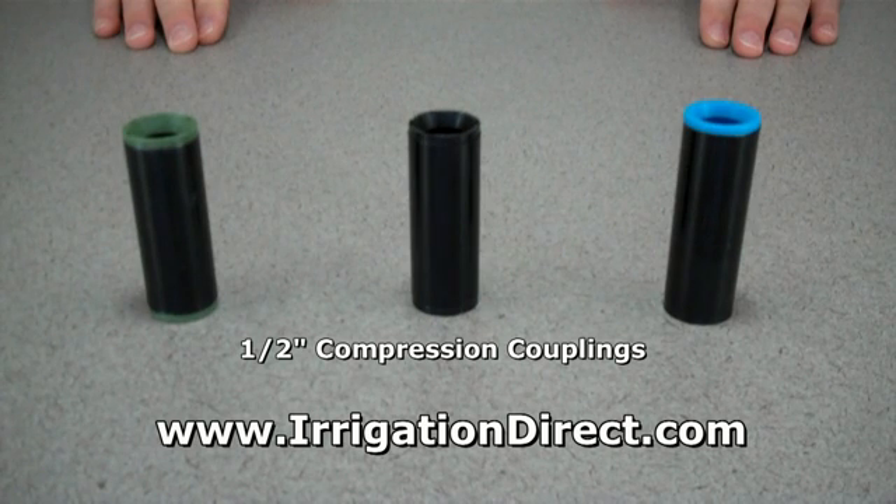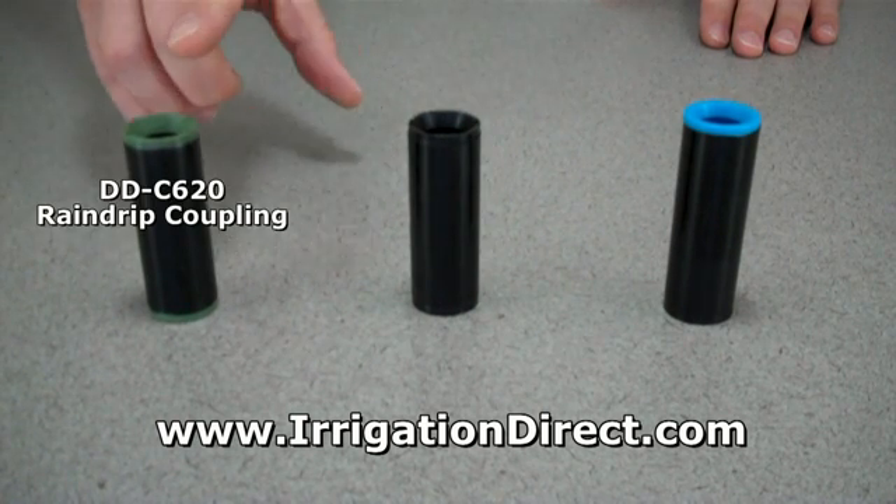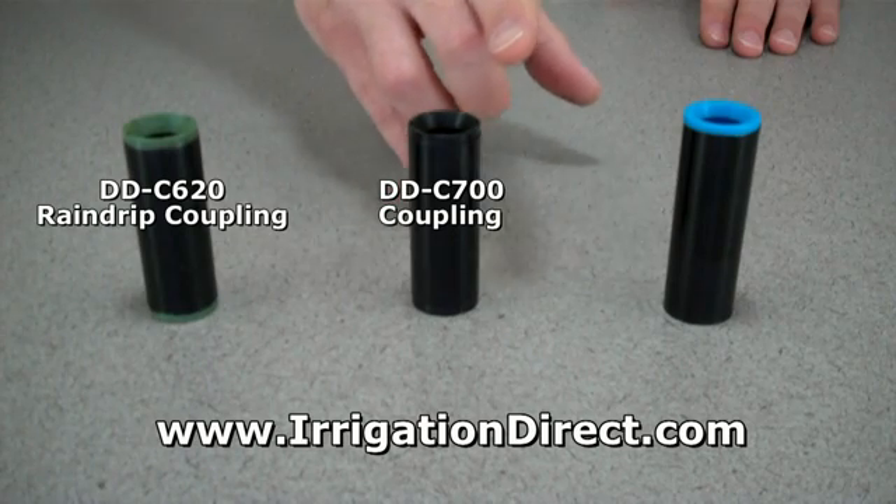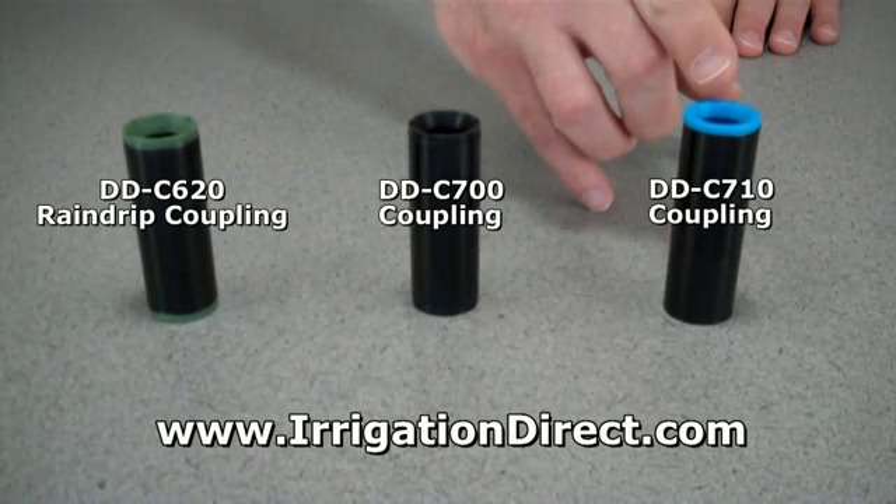For a less expensive alternative, consider our half-inch compression couplings. They come in three different sizes: 620 Rain Drip series with green rings, 700 series with black rings, and 710 series with blue rings.